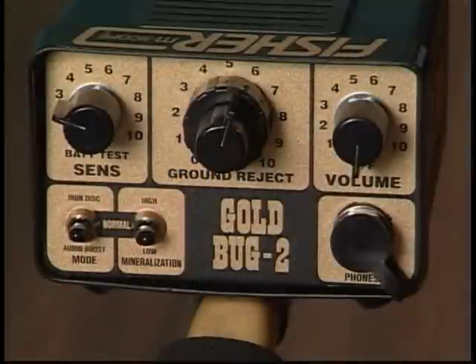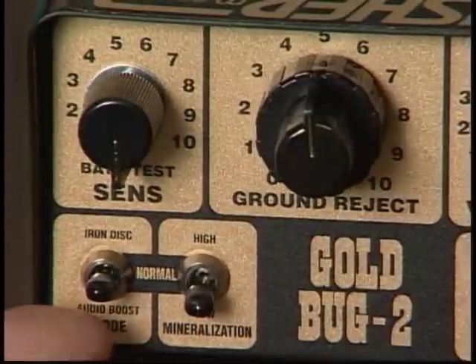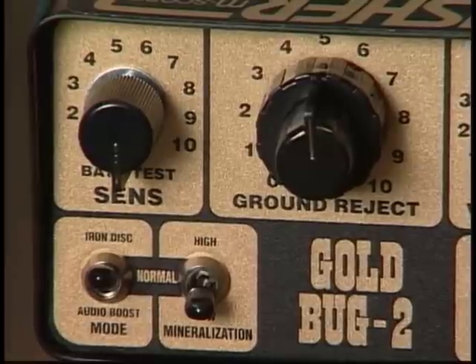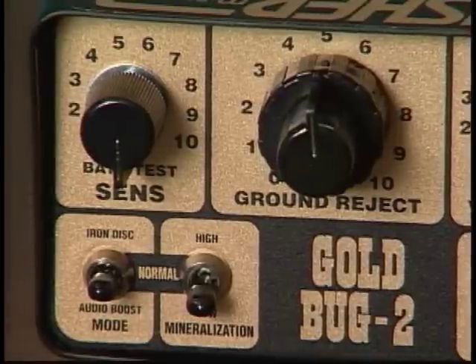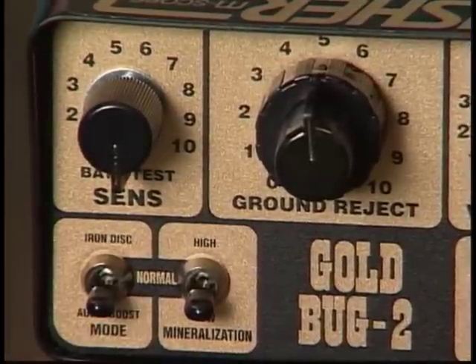Spend some time getting to know the control panel of your metal detector. The Gold Bug 2 has seven controls to learn. The first is the iron discrimination and audio boost mode control. When in the iron discrimination position, hot rocks and small iron objects are ignored. In the normal position, the unit is in the all-metal auto-tune mode, used for most nugget hunting conditions. The audio boost position amplifies the volume on small targets.